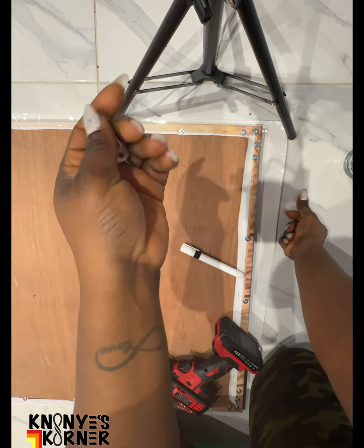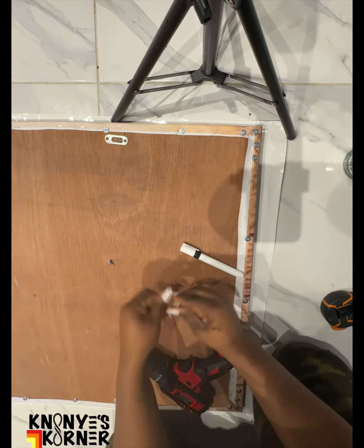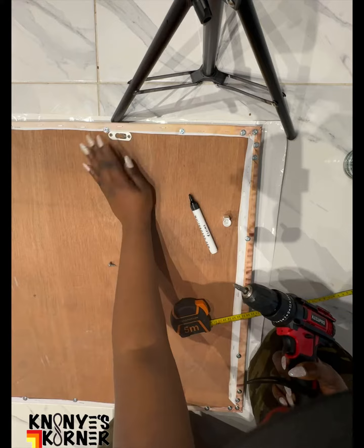And after, put up the part where you're going to hang it up on the wall. I got that off Amazon and stuck it into the frame.